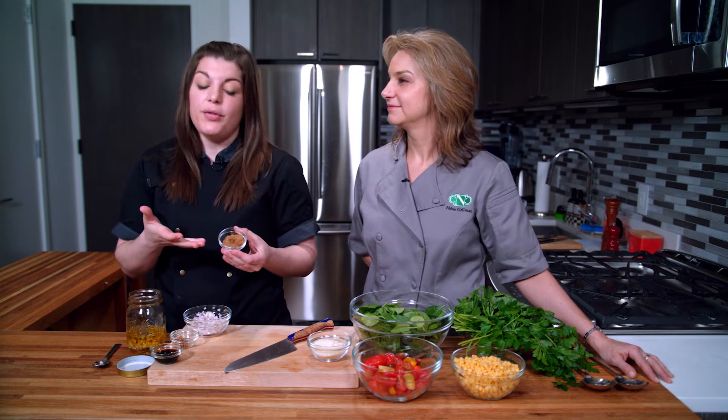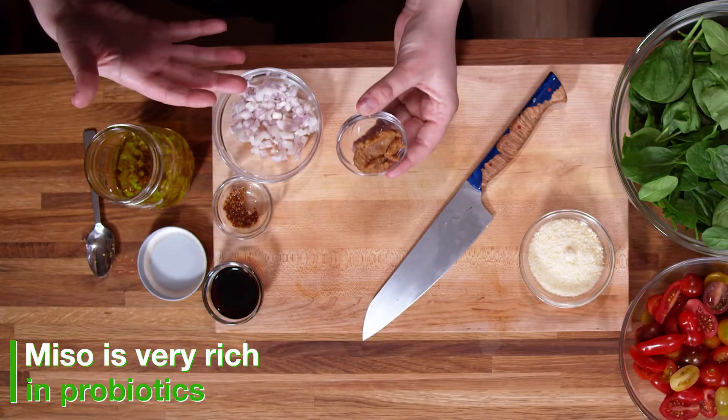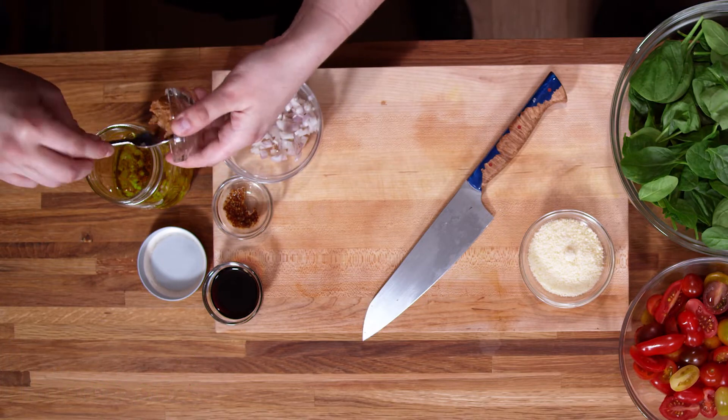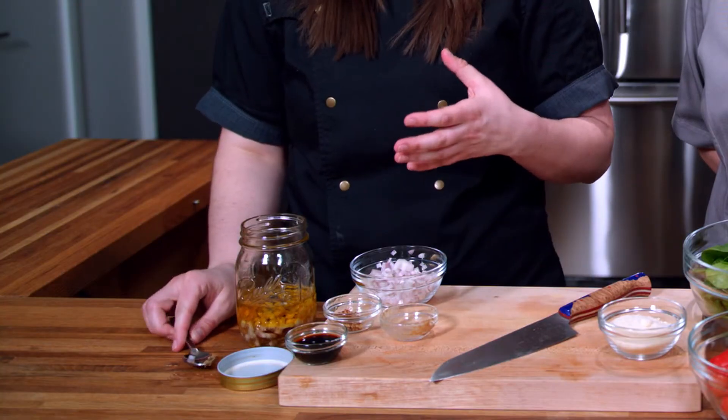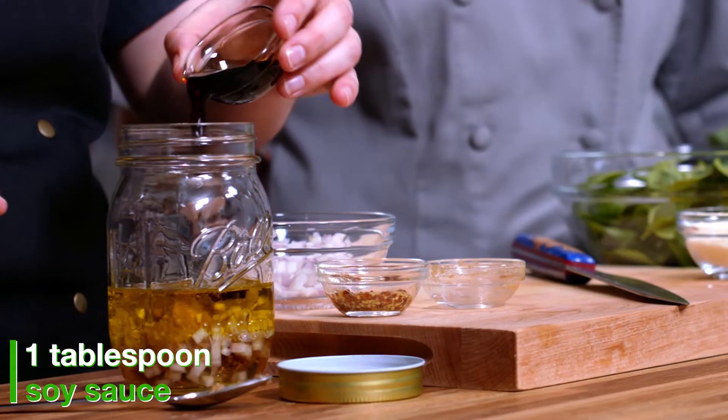This is a little bit of a lighter miso, and miso is really rich in probiotics. Probiotics are great for gut health — they create a really healthy environment for our guts. And it adds a little bit of a salty flavor along with our soy sauce, so we don't even need any salt for this recipe.